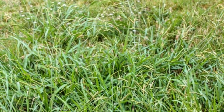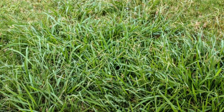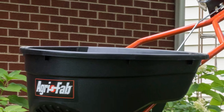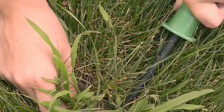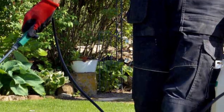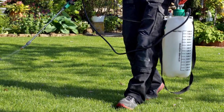For crabgrass, control can be done through a pre-emergence preventer, which can be applied during the first and third mowings in spring. Since most preventers are available as granules, you may need a spreader. Once crabgrass emerges from your lawn, you can either treat the clumps with a post-emergence crabgrass killer, let the grass grow until the following spring then use the preventer, or hand pull the clumps to prevent them from reseeding.